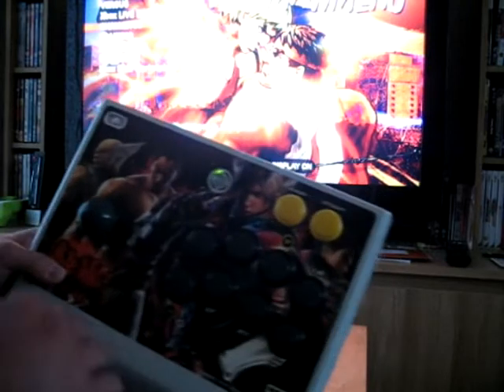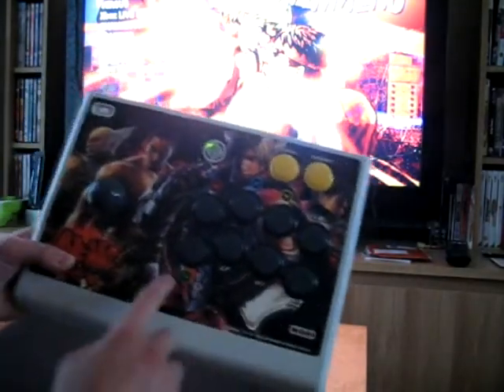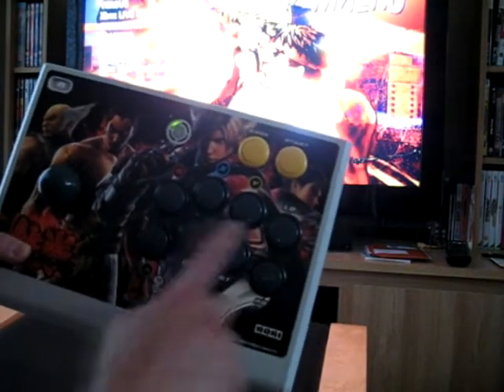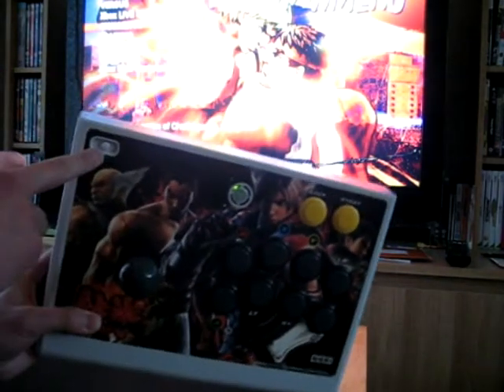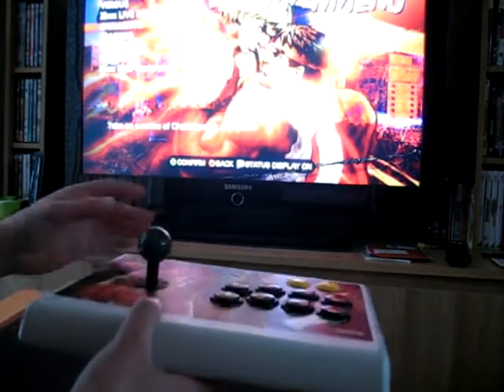Quick tour around the stick: you've got back and start and your 8 buttons. I've configured them so light, medium, heavy, all punch, light, medium, heavy, all kicks. You've got your wireless button here to sync it with your Xbox, and you've got your joystick there.